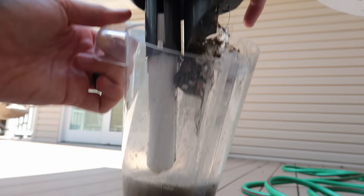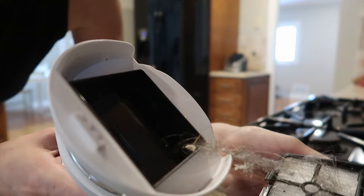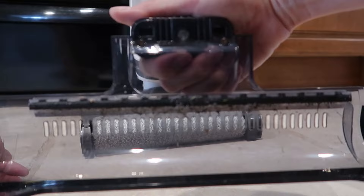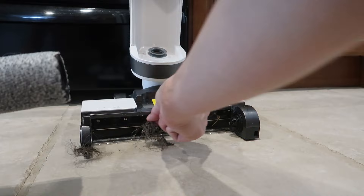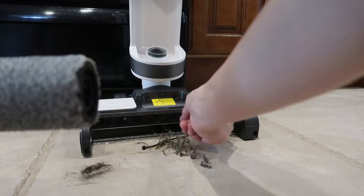Here is what the filter caught — that'll be easy to clean though. Easy to get off and you can just rinse it clean. And here, also super easy to get off — look at all this. There is all the hair. It's not wrapped around the brush actually, it's just all up in here.